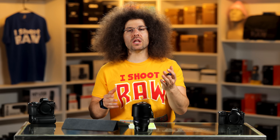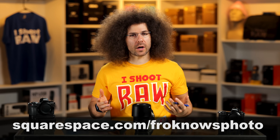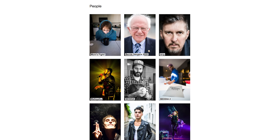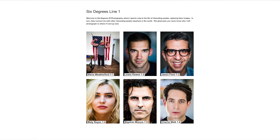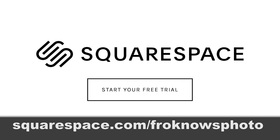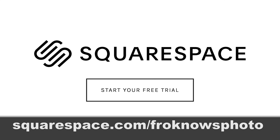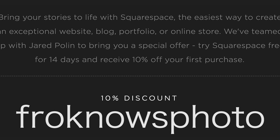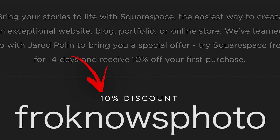This video is brought to you by Squarespace. If you're looking to build your own online portfolio, use what I've been using for over 10 years for my personal photo website and get your 14-day free trial at squarespace.com/froknowsphoto. If you decide it's for you, use the code froknowsphoto at checkout to get 10% off your first order.